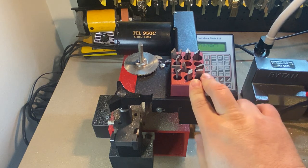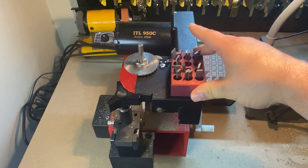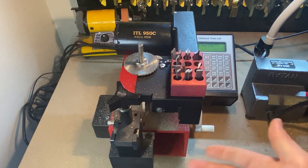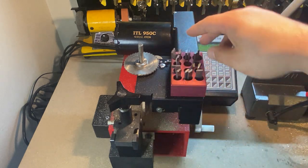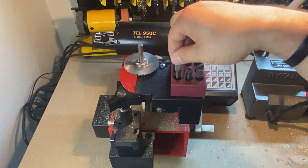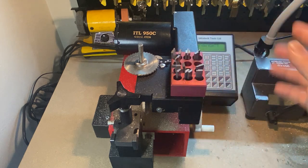These inserts all go to a particular key system and they make fitting the keys in the vice jaw simpler and more secure. For most keys, the standard insert if you're doing a little bit of everything is the number two insert, which is right here. I've got one, two, three various automotives, then here's for Best, then this is a Ford, and then one that is kind of a default for a lot of different key systems.